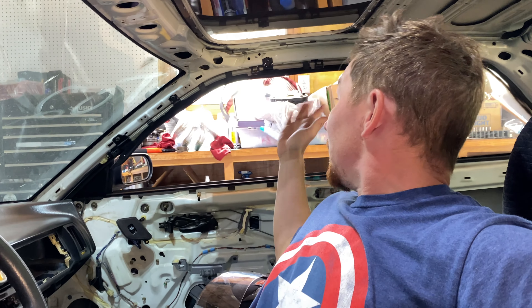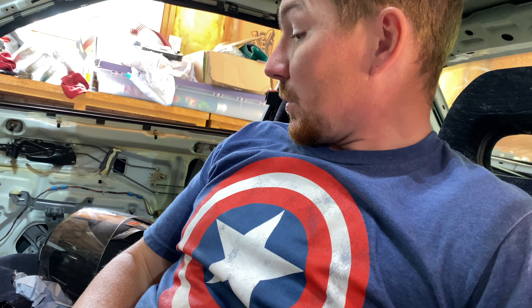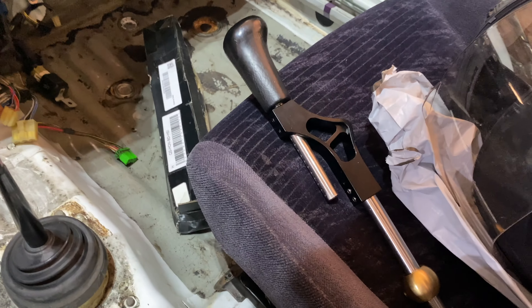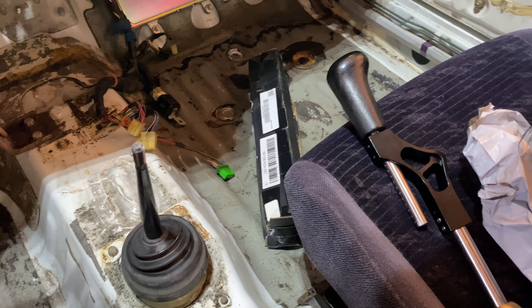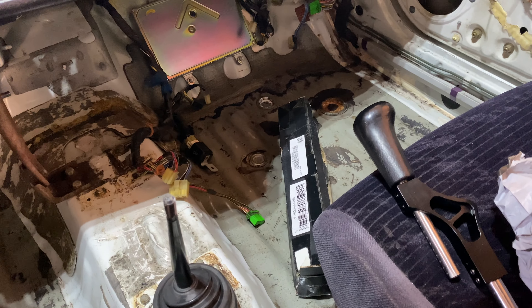We're still injectors and ECU shy of having everything ready for the turbo build. The turbo and the manifolds are over there. But in the meantime, I think we're gonna go ahead and get in here, pop this thing off, put the new one on, get those kinks worked out, and see if we can have a quick little fun drive to Walmart.